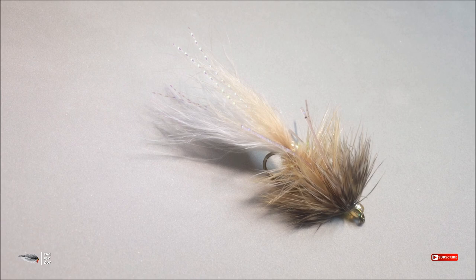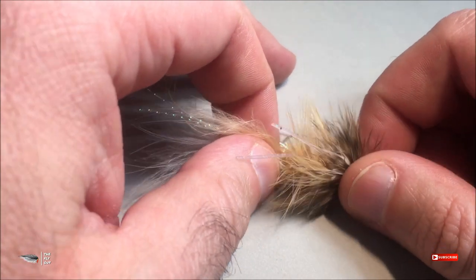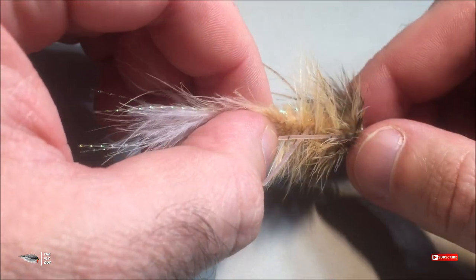The wire reinforces the fly and gives it a little more durability, but what I found is that the wire breaks down in the water over time. It will kink from fish abuse — from fish hitting that fly consistently — and eventually break. So in order to add some longevity to my flies, I tie in the clear mono thread as a rib instead.